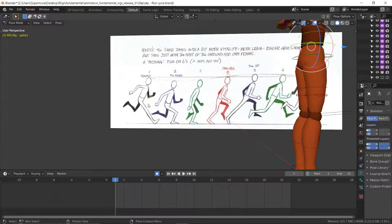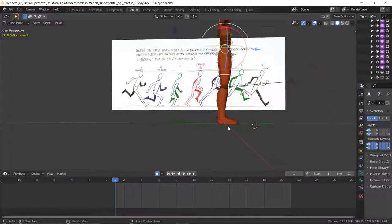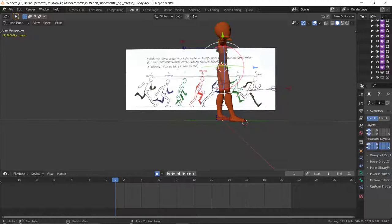Starting here, you can see that the hips are high at contact, lowest at the down, then going up at passing, the highest at the up, then going back to contact again. We should always notice in our reference especially what the hips are doing.